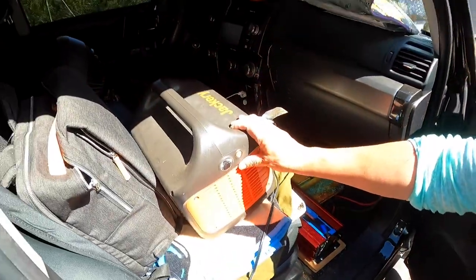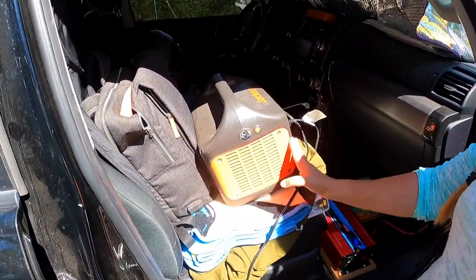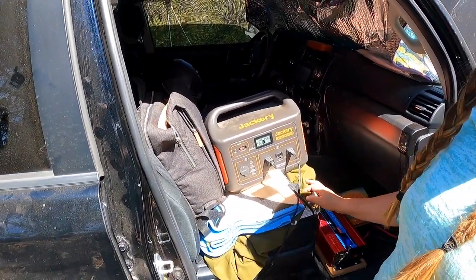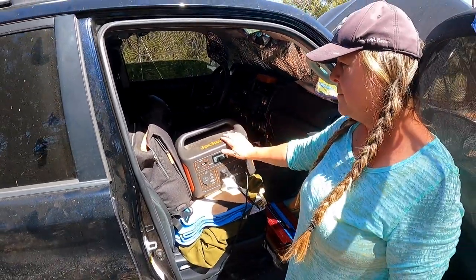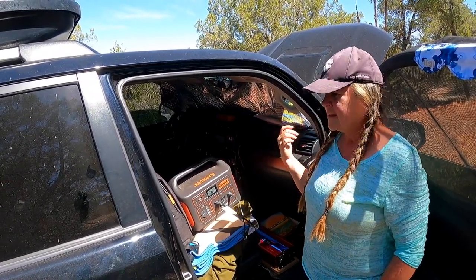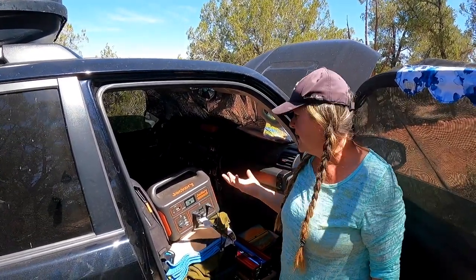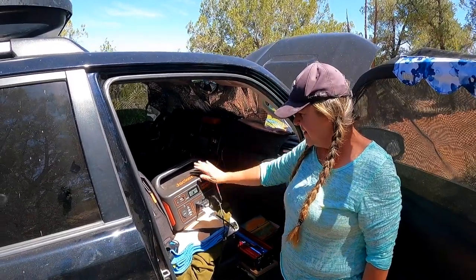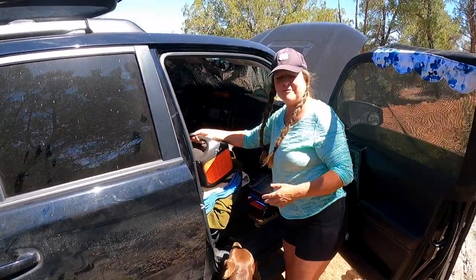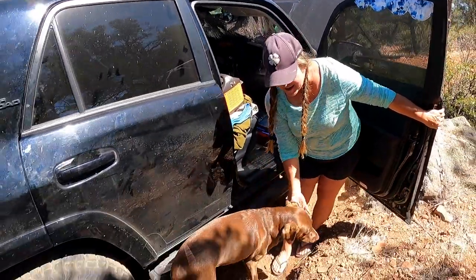I have this Jackery Explorer 1000, which is probably more than I could possibly need, but this is basically my main power source. Anything off my deep cycle is more of a backup, but the deep cycle is great because it charges as I drive. You have multiple ways to charge and different types of batteries — lithium and deep cycle. You do need quite a few solar panels to keep that deep cycle going.